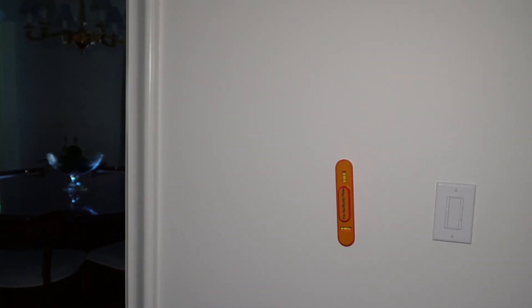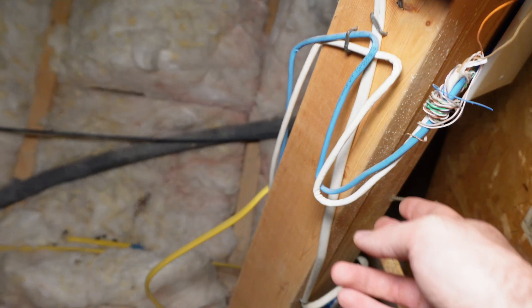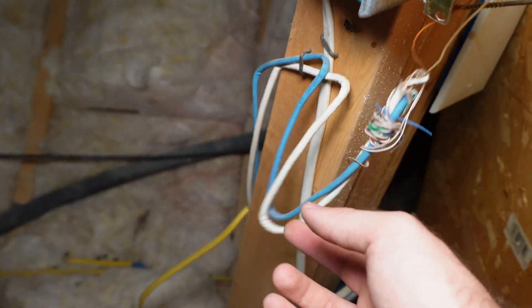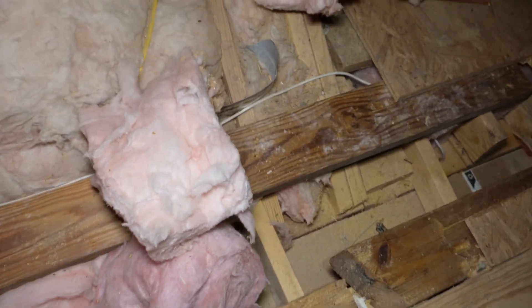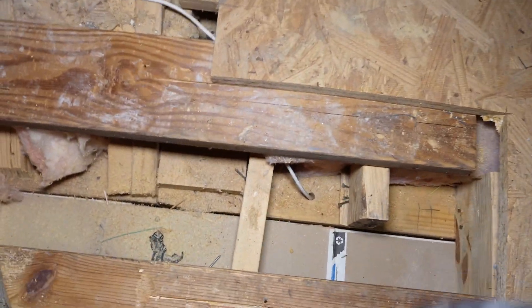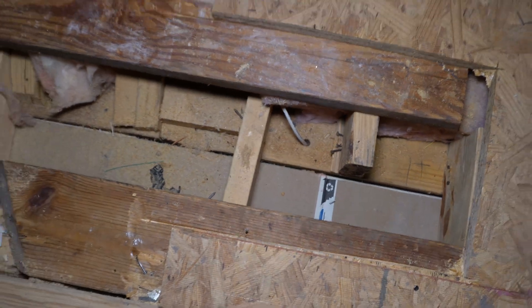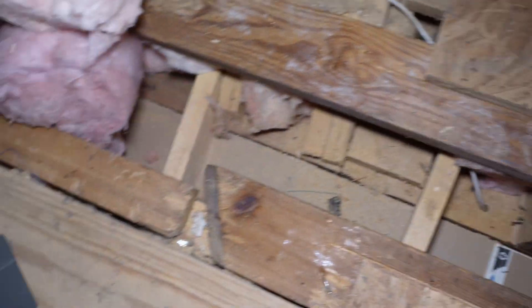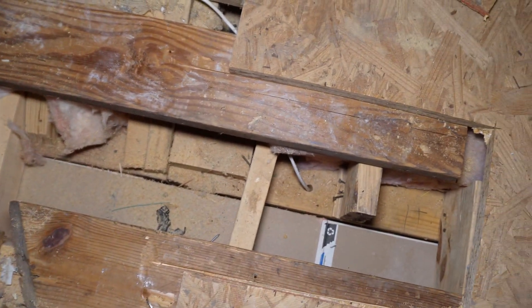We'll go up in the attic and drop the wire. It's a little messy up here, but I was able to find the doorbell wire in blue coming up to the doorbell transformer, and then I found the white line which I assumed is going to the chime, and traced that along the rafter. We were able to pry up some boards and cut some to find the exact wall cavity where the chime is. Based on measurements, we are pretty sure that's where it is, but I'm going to use a camera to make sure before we start drilling too much.